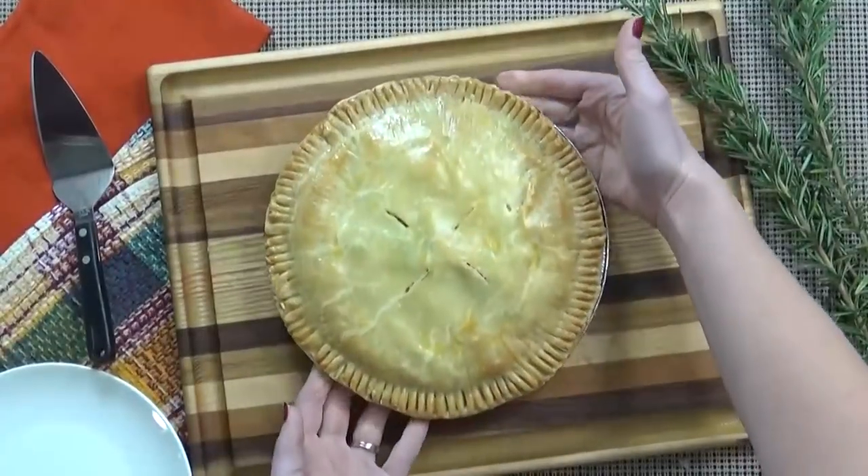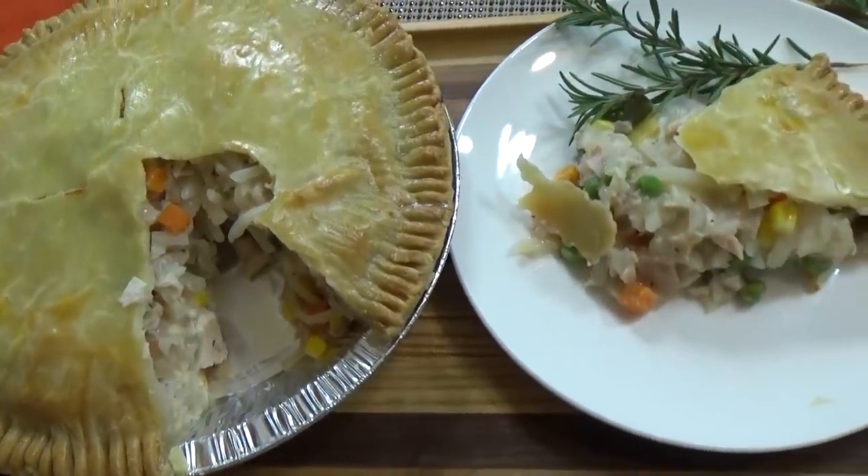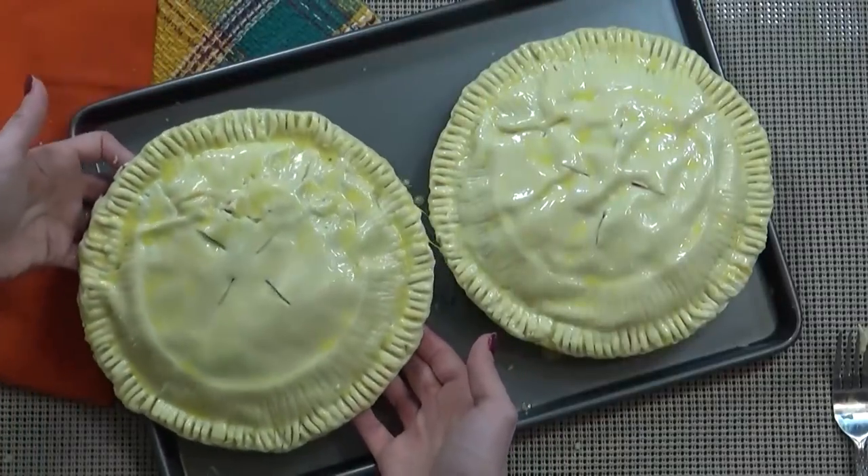Hi guys, and welcome to The Family Fudge. Today on What's Cookin' Wednesday, I'm sharing a recipe that's perfect if you have some Thanksgiving leftovers. I'm making a very quick and easy turkey pot pie, and I'm actually making one for tonight and one to freeze for later. So stay tuned and I will show you how to make them.